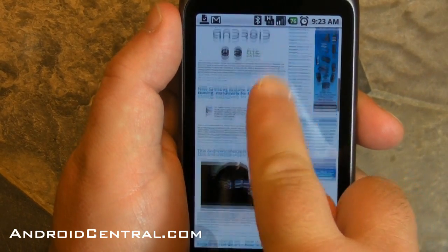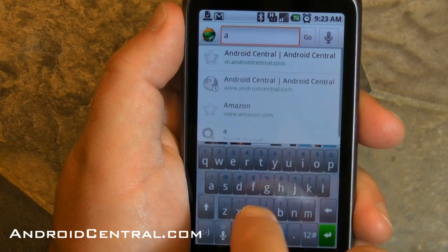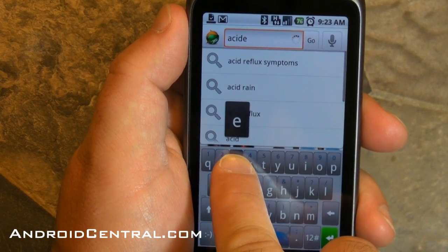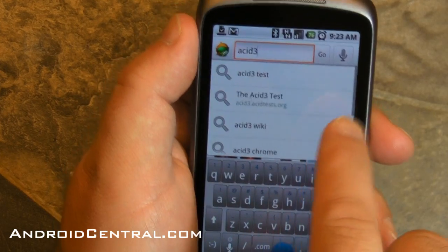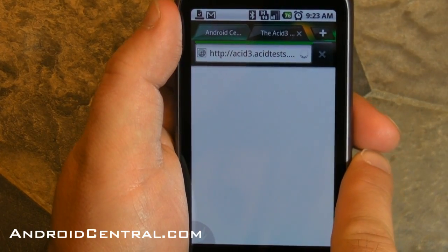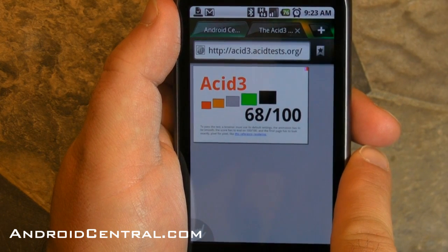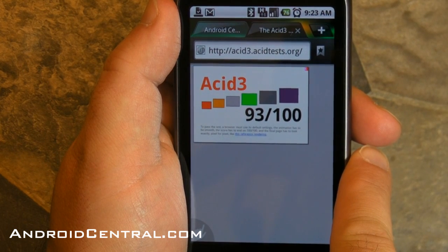Let's go try the old acid test so we can actually see how precisely the Dolphin Browser HD renders. We're looking for 100 out of 100 on this test — we've done it before, you've all seen it. And it looks like we're going to get 93, so not perfect but pretty good — right up there with the other mobile browsers we've tried on Android.